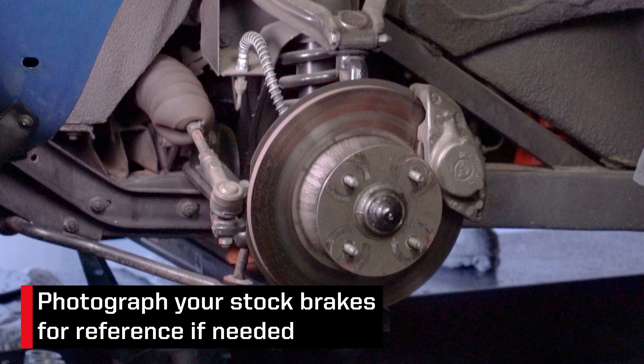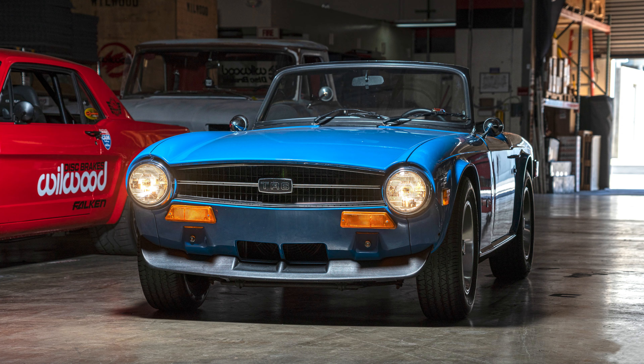With the car properly secured and the front wheels removed, we suggest taking some photos of the current setup for reference if needed. Here's the 1974 Triumph TR6 we're going to install the kit on.